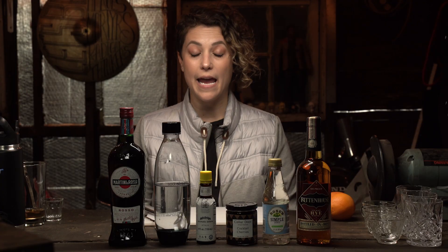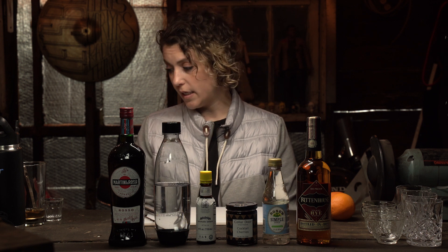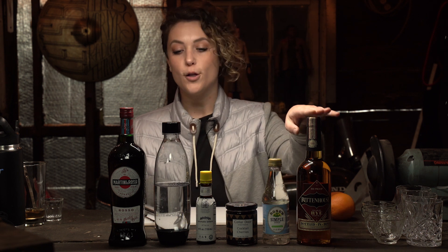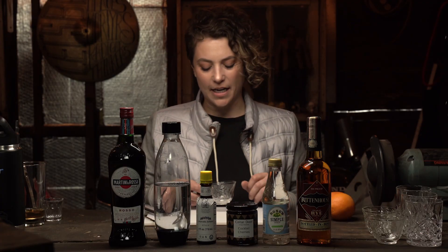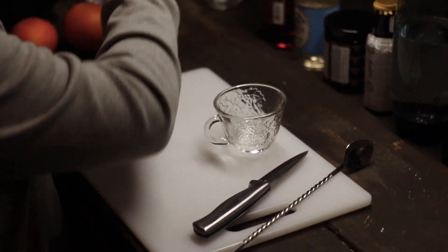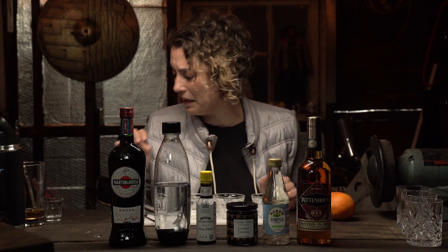So, interestingly, to make a Manhattan is very simple. You need four ingredients. You need whiskey number one, sweet vermouth number two — this is maybe the right one, maybe not — bitters and cherries. A lot of times they're served in martini glasses, but we're too fancy for martini glasses, so we have tea cups. Martini glasses, please.